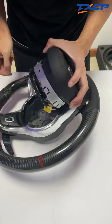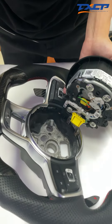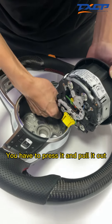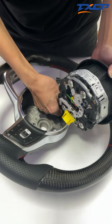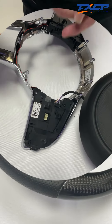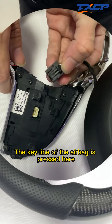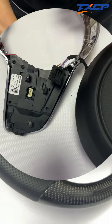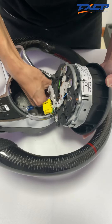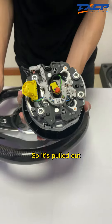After removing the airbag, we have a connecting cable next to the button. There's a button in here — you have to press it and pull it out. Let me show you the details of pulling the plug. This is the button to pull out the airbag. The key on the airbag is pressed clear, then pull it out. So it's pulled out.